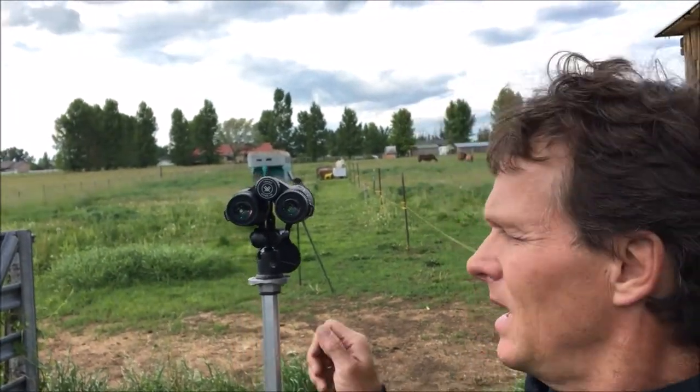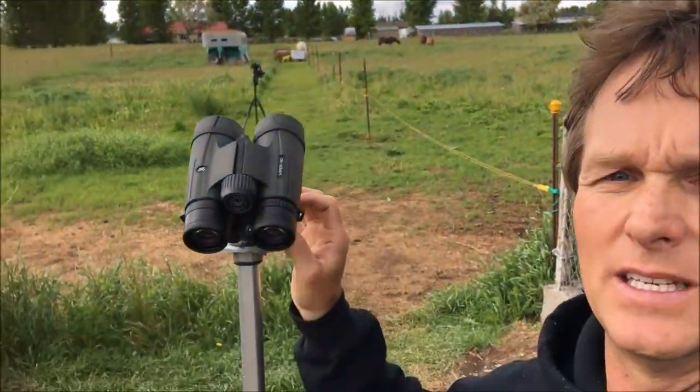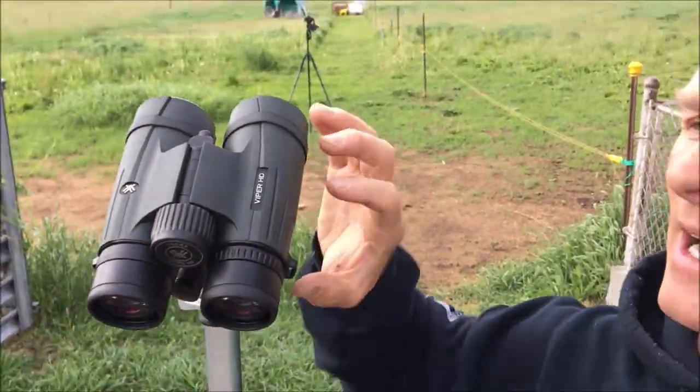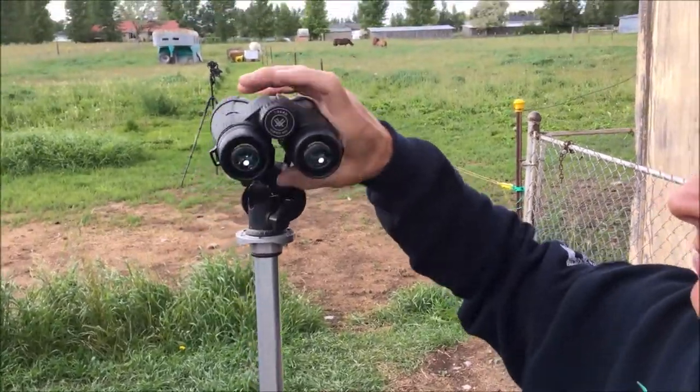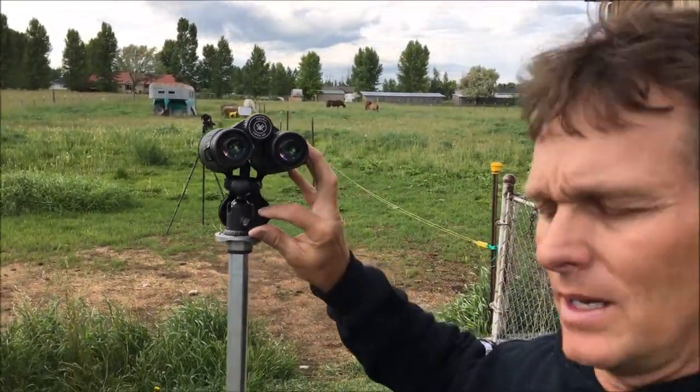I just got the Vortex 10x42 Viper HDs — a nice little binocular. You can see they have a nice size to them, fit in your hand really well, and I'm presenting a resolving power test on them.